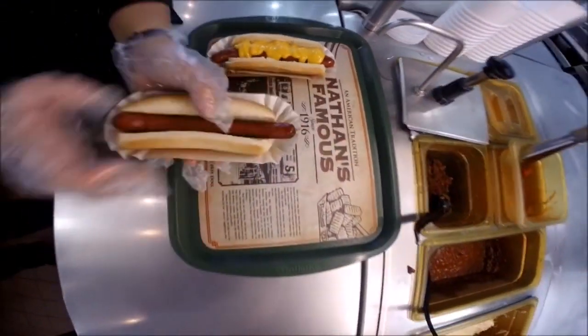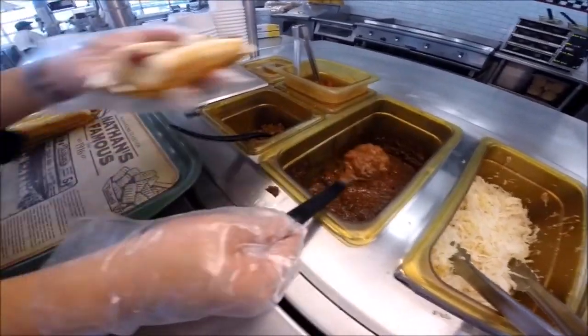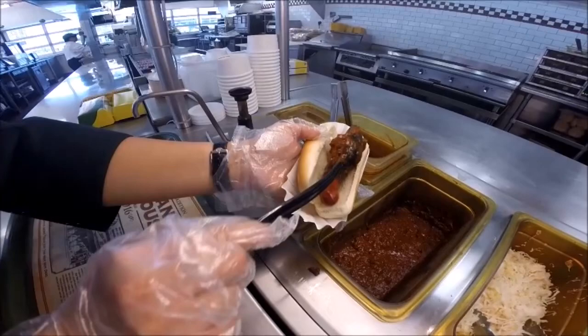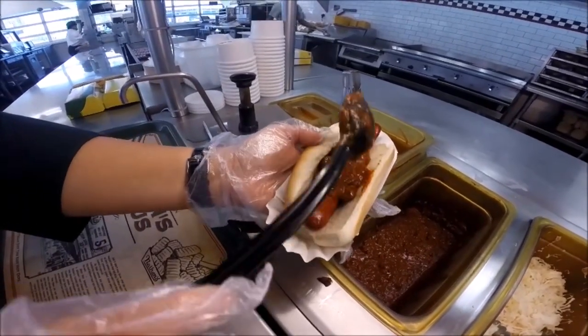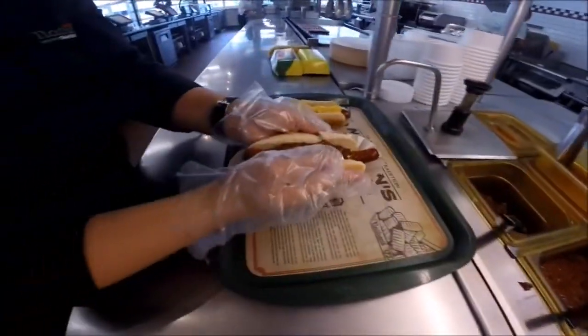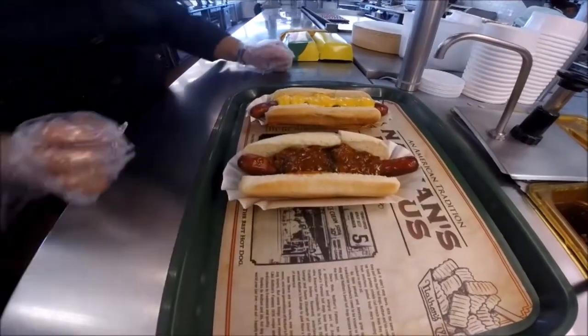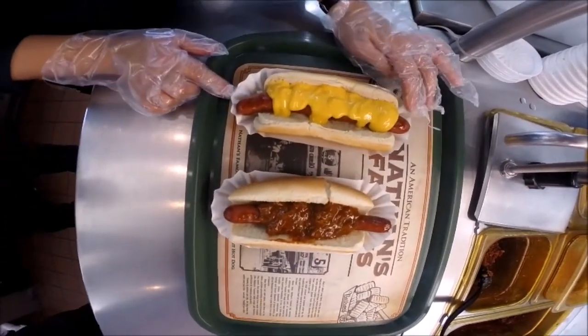Now for the chili on the hot dog, use your approved 2-ounce ladle spoon. You want to spread the chili evenly on your hot dog. So now you have a cheese dog and a chili dog on an eclair holder.